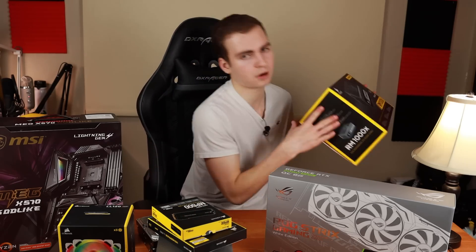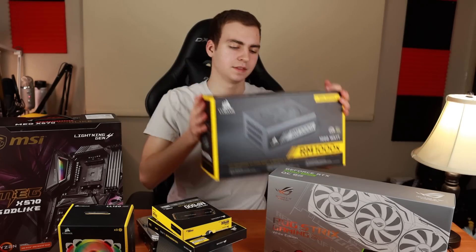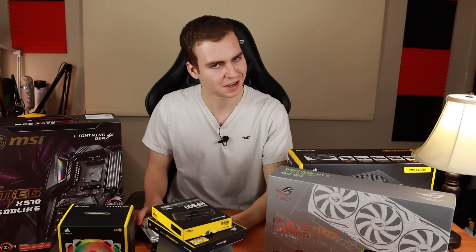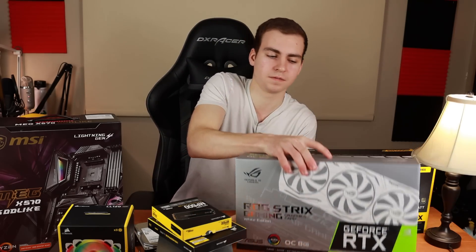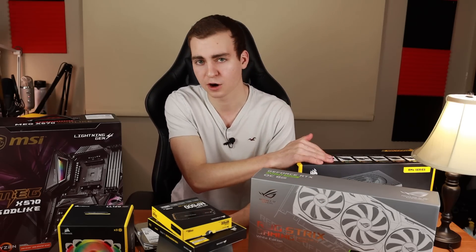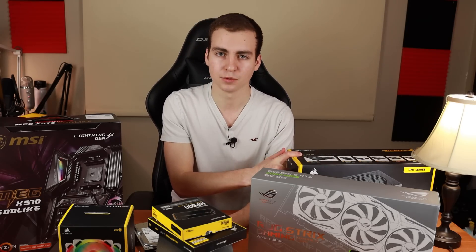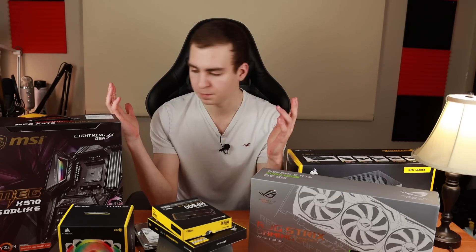Next is the power supply — the Corsair RM1000X, about $180. This is the most overkill power supply I could have bought, but I'm thinking about potentially adding a second graphics card in the future, so it's nice to have headroom. I originally wanted an 850 watt unit but they were out of stock, so I stepped up to this one.